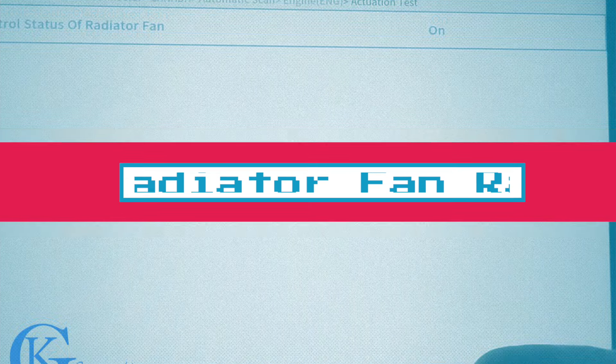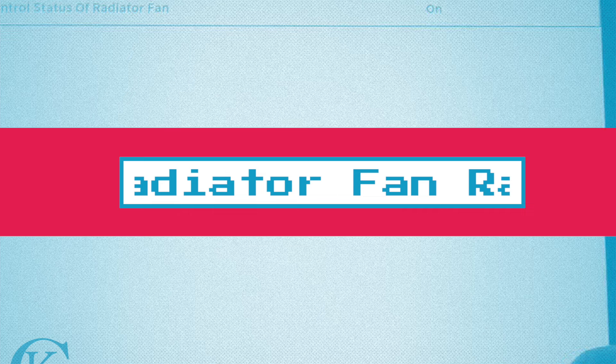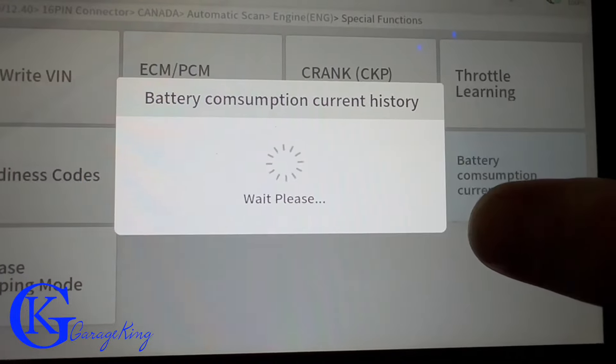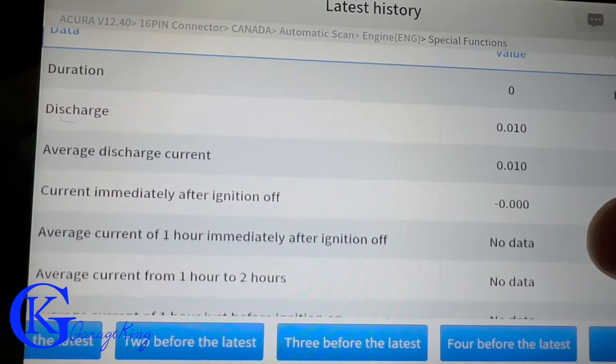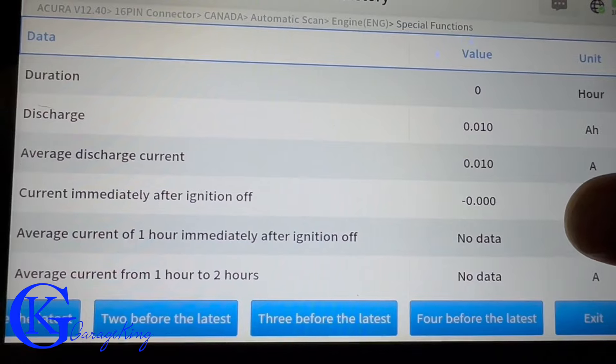This is the actuation test. If you were listening closely, you would have heard the radiator fan. Here we're doing a battery consumption test and I don't see anything abnormal, so that's good — we don't have to worry about parasitic draw.